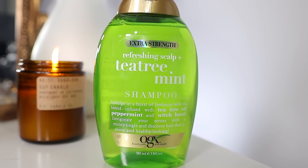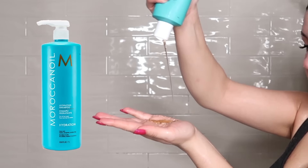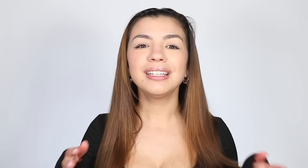Some of my favorite sulfate-free clarifying shampoos: OGX Extra Strength Tea Tree Mint Shampoo, Moroccan Oil's clarifying shampoo that's sulfate-free, The Waves clarifying shampoo that's also sulfate-free — basically any shampoo that's sulfate-free and clear.